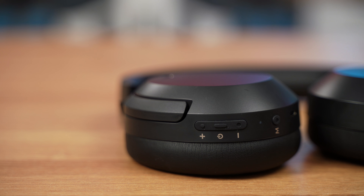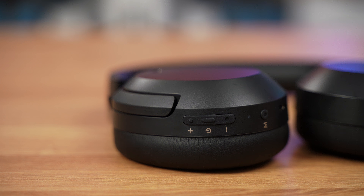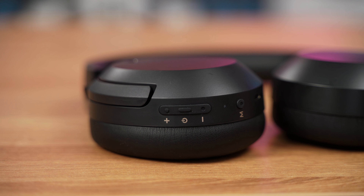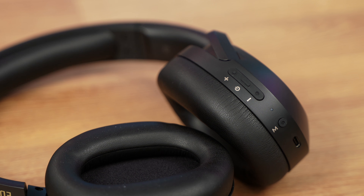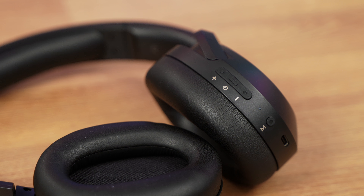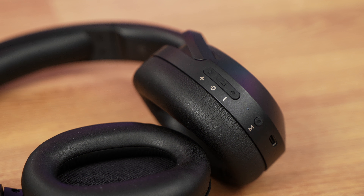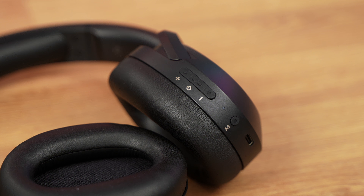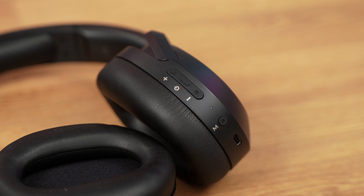This one includes a power button, volume plus and minus buttons, and a multifunctional button. With these you'll be able to control media — pausing, resuming, playing, and navigating songs or chapters. Below all these, at the very bottom of the headphones, is a USB-C port which you can use to connect to a PC or phone for wired playback and charging at the same time.